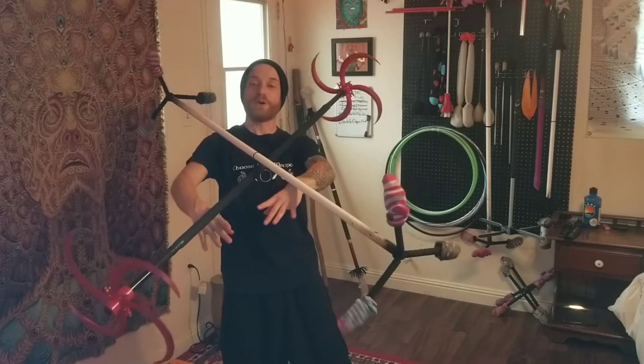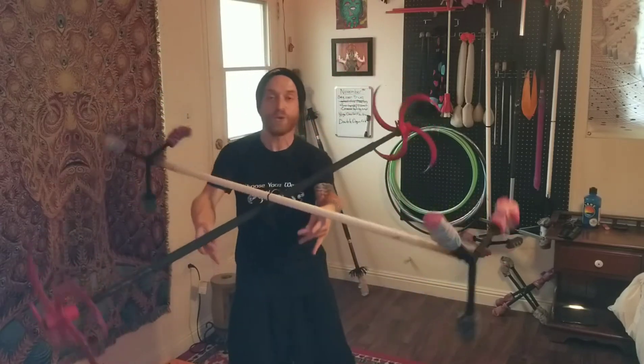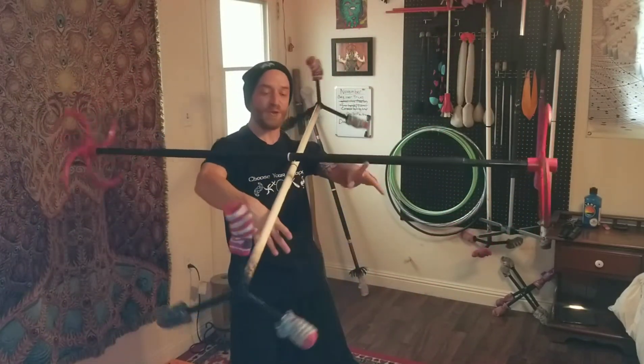From here, fold the staffs up and towards you to keep the staffs rolling.